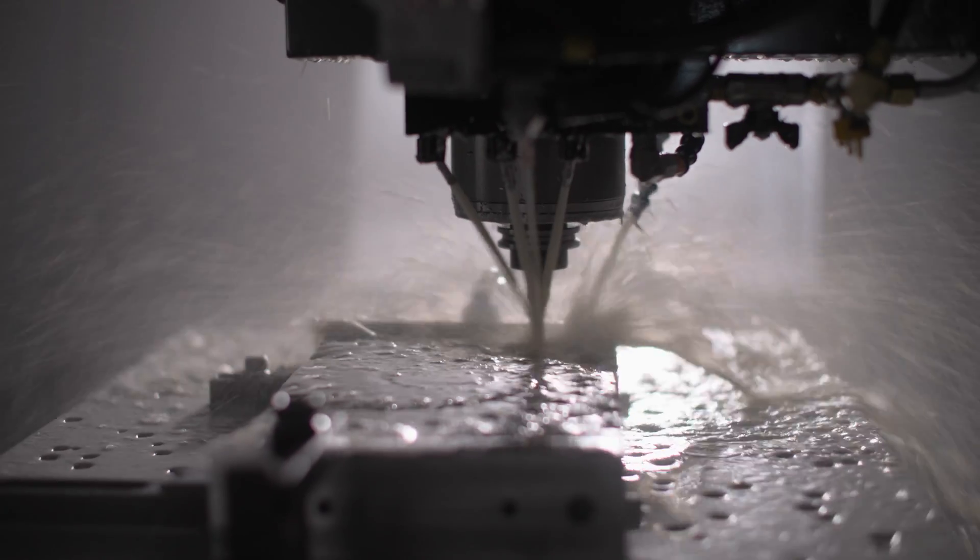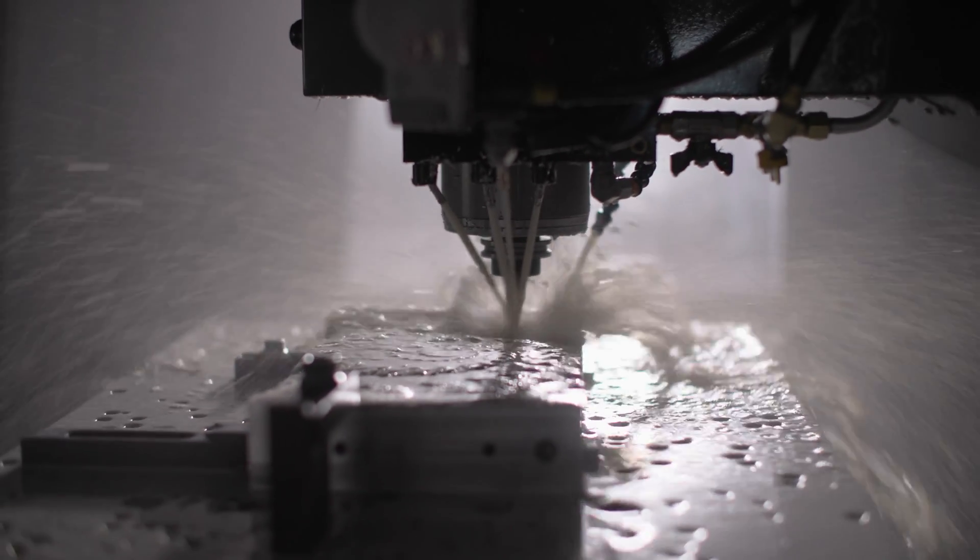I can't say if this is the first time that a fractal's ever been machined into metal. I certainly haven't seen it. I like the idea of doing things that haven't been done before.